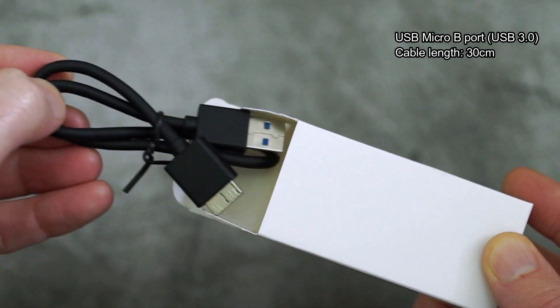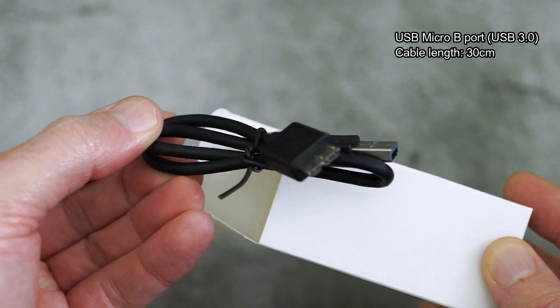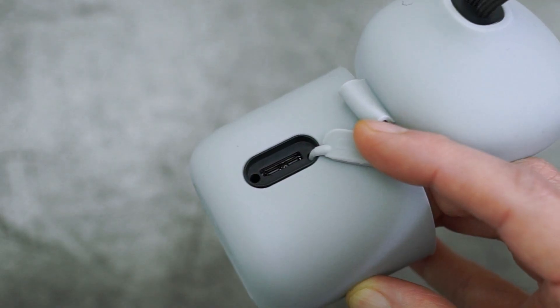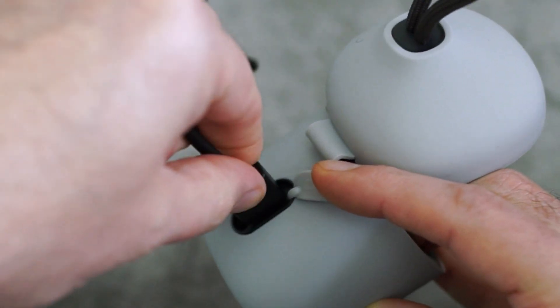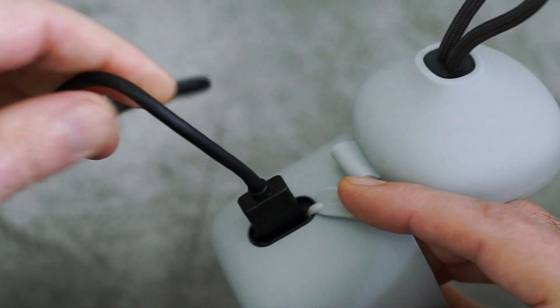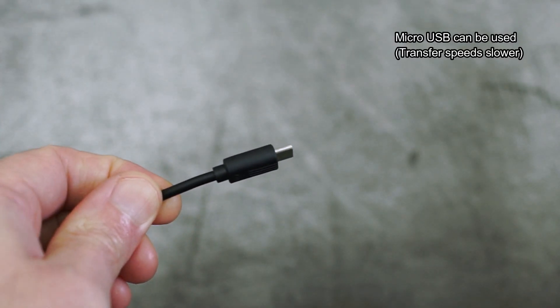You sometimes find this micro USB 3 port on external hard drives or card readers. The cable length is about 30 centimeters. I'd prefer a USB Type-C port to be honest, because that's becoming much more popular lately, particularly with phones and other devices - though it's okay, you just have to remember to put it in the right way around.